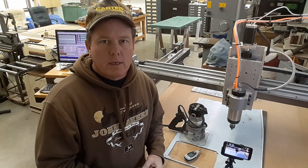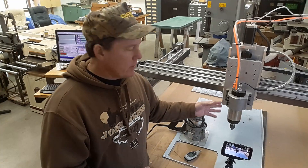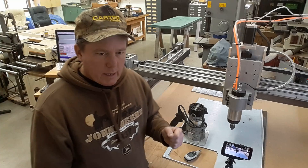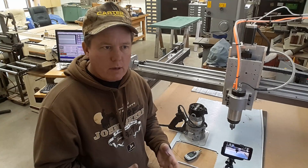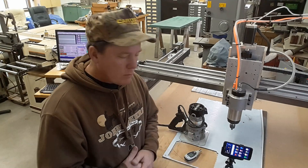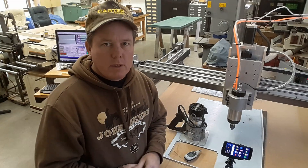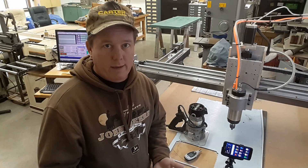Okay, we're over here at the CNC machine. Someone asked me in comments why I chose to go with this spindle — a water-cooled spindle. There are a couple of niceties to it over a router, I felt. Really none of it was functionality. A router will do what the water-cooled spindle will do. But it had one absolute number one reason why I was going to spend the extra money to do it, and that is it's quiet.